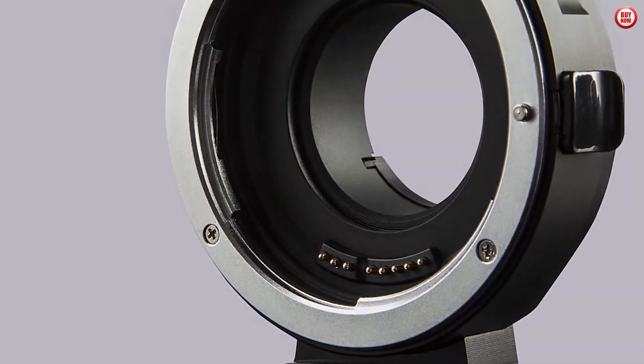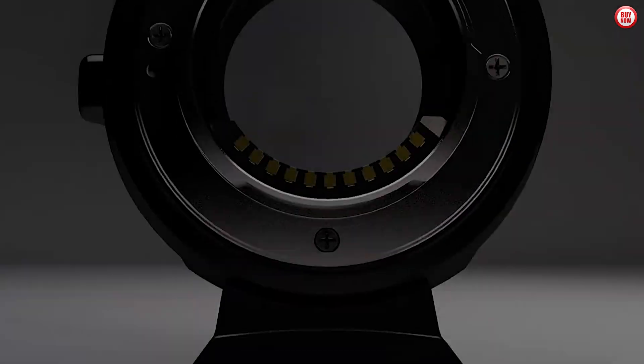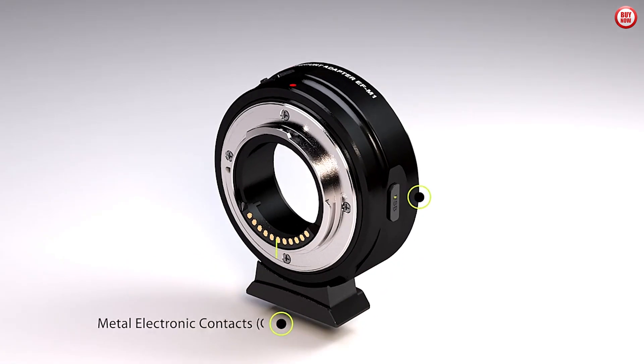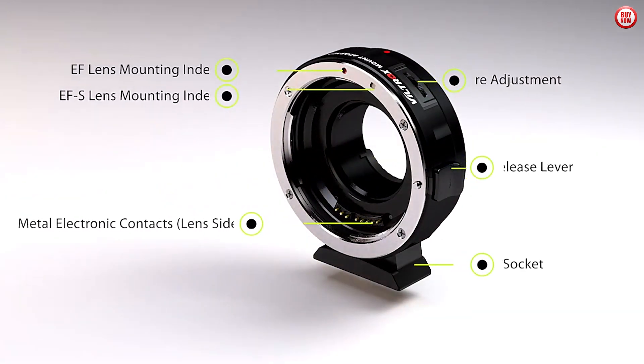Introducing the Viltrox EF-M1 M4 TF Lens Adapter Autofocus for Canon, the perfect accessory for any photography enthusiast. This adapter allows you to attach Canon lenses to your M4/3 camera, providing autofocus capabilities for seamless shooting.